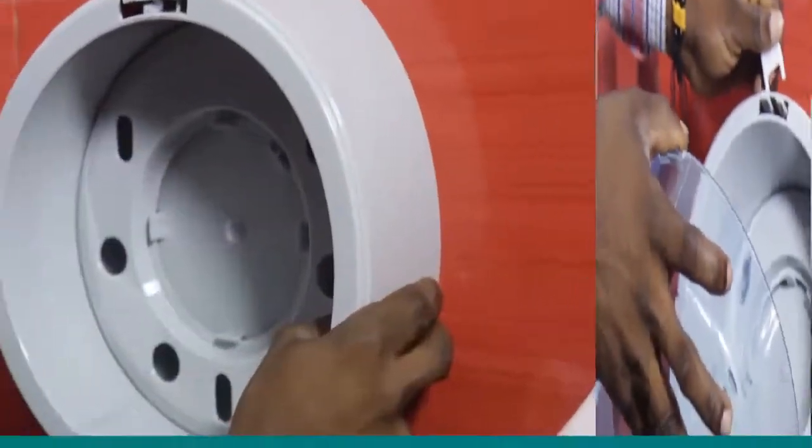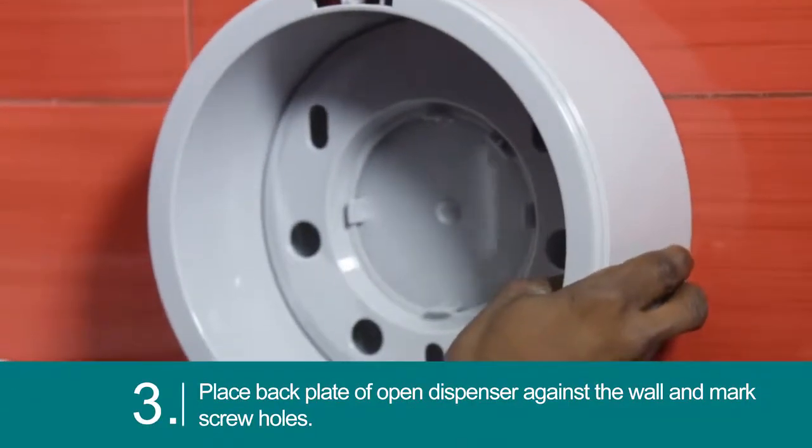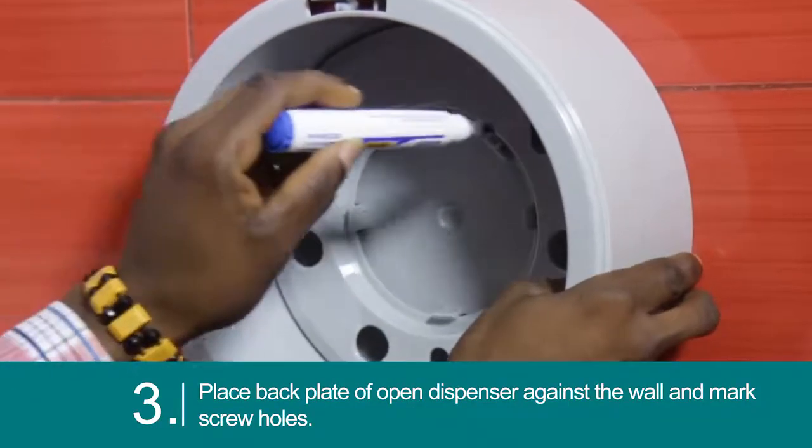Open the dispenser with the key. Place the back plate of the open dispenser against the wall and mark the screw holes.